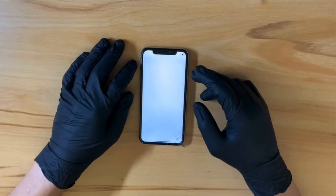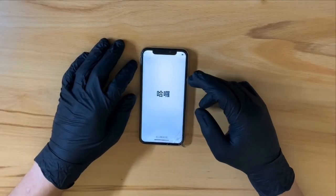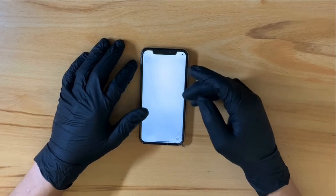Hey, how's it going guys? Welcome back to another repair. Today I will be replacing this cracked iPhone X display. Let's get to it.